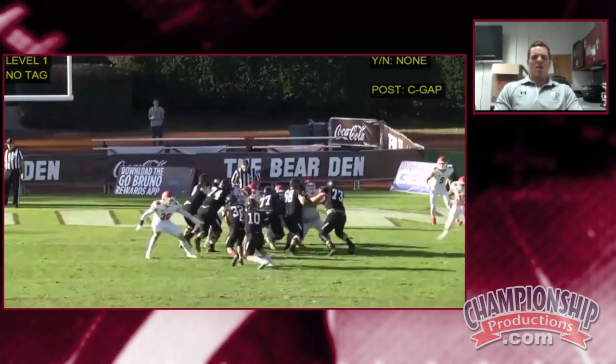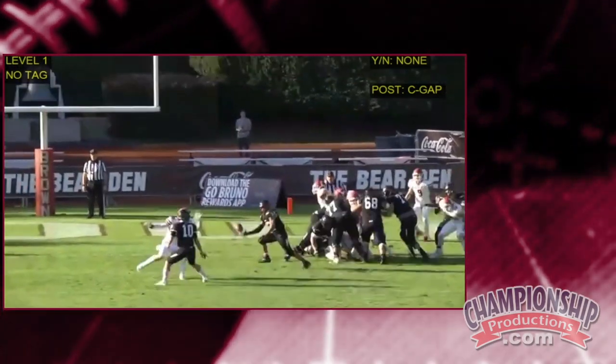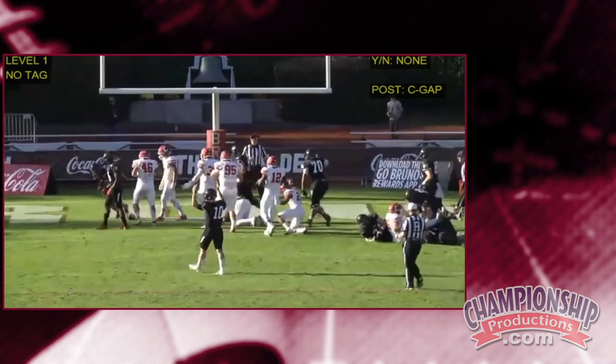36 is thinking the quarterback made the wrong run read and is going to tackle him for a negative play. But really, we're just going to shovel it back under to the running back. Just a good little change-up off of the C-gap area player reads.